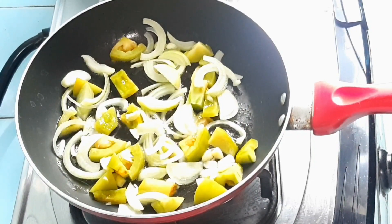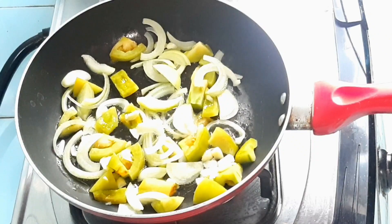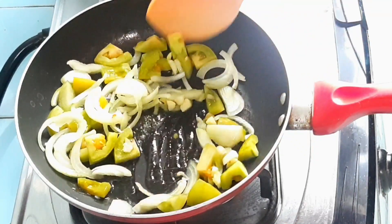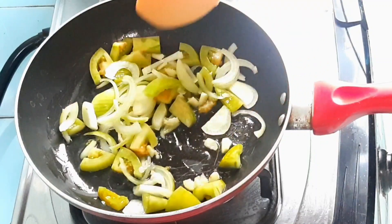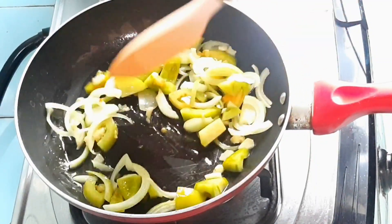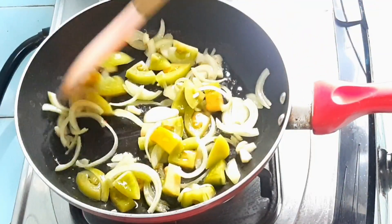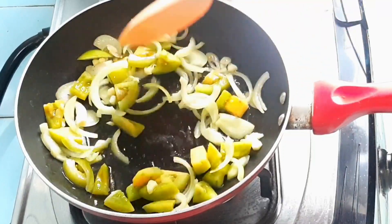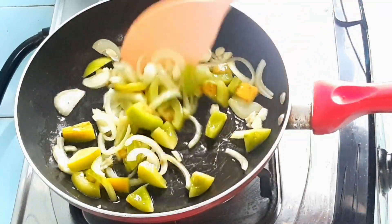Di sini bahan-bahannya ditumis aja kayak bawang bombay, bawang putih dan juga tomat. Di sini aku pake tomat karena aku kehabisan tomat sausnya. Jadi aku pake tomat aslinya. Sebenernya tidak mengurangi cita rasa tapi malah menambah rasa yang lebih enak lagi. Karena kalau tomat asli itu lebih pure, lebih bener-bener asem rasanya dan enak banget. Ini cuman diiris tipis-tipis kayak gini.